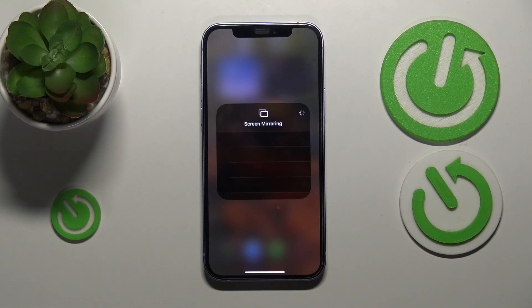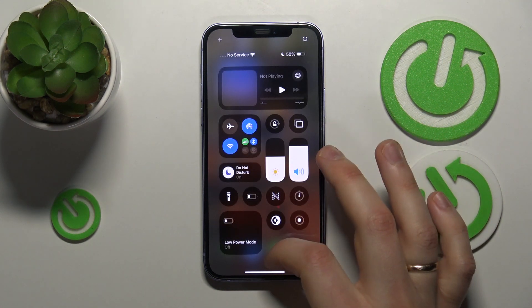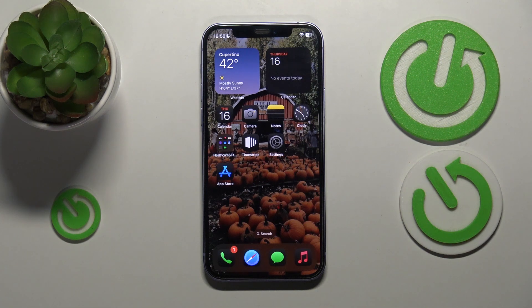But that's the general steps you need to take in order to mirror the screen from your iPhone to a TV. As far as this video goes, that'll be it — so thanks a lot and bye-bye!